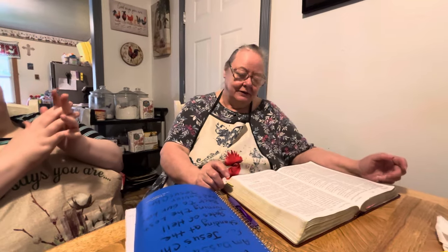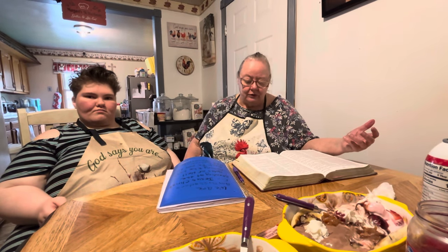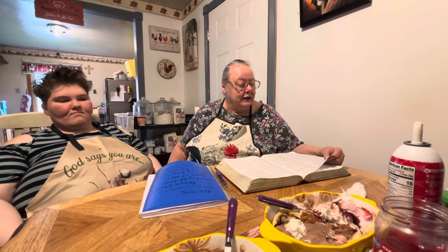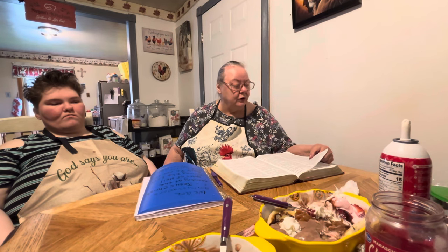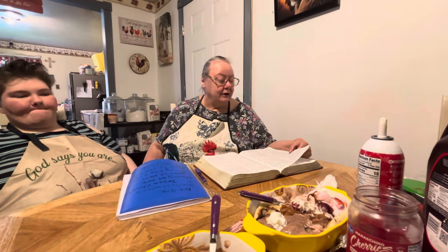I'm going to read Psalms 107 — this is Milton's Bible. 'Oh, give thanks unto the Lord, for he is good, for his mercy endureth forever. Let the redeemed of the Lord say so, whom he hath redeemed from the hand of the enemy, and gathered them out of the lands, from the east and from the west, from the north and from the south. They wandered in the wilderness in a solitary way; they found no city to dwell in. Hungry and thirsty, their soul fainted in them. Then they cried unto the Lord in their trouble, and he delivered them out of their distress.'